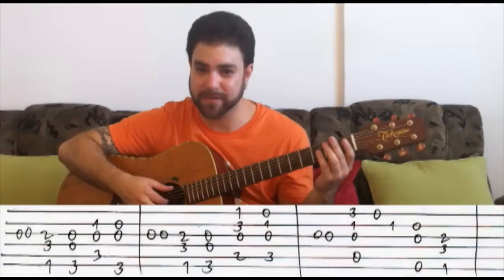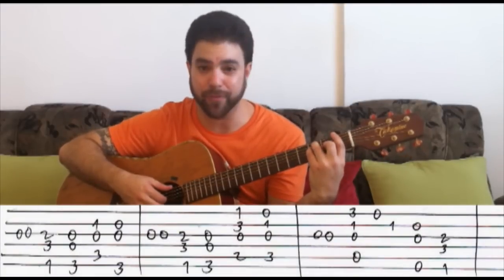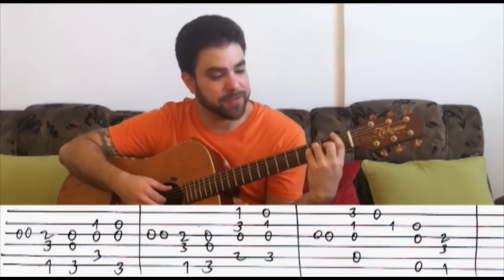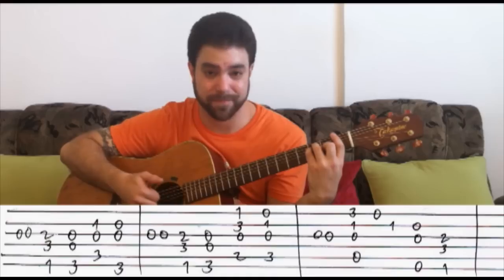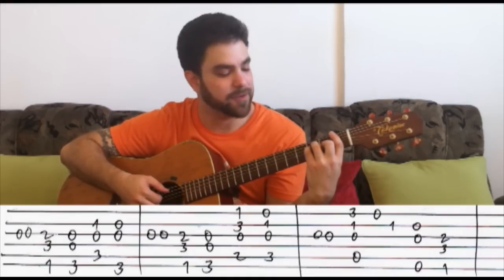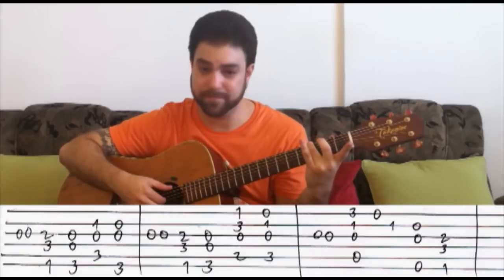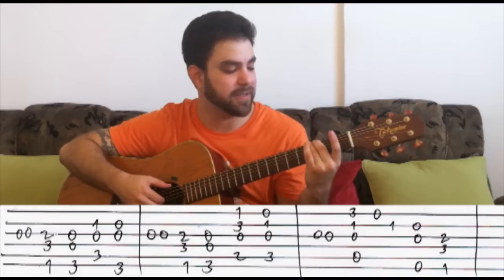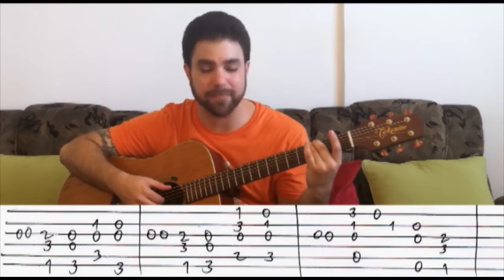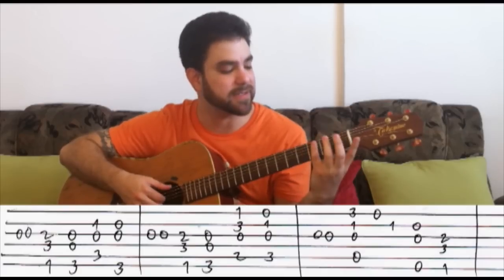You begin with the open G string twice. Then you put on the barred F chord on the first fret and you play strings 3, 4, and 6. And then you play the G chord — you can just put the bass note on the G bass, 3 on the E bass. And again, play strings 3, 4, and 6. Okay, so it sounds like this.